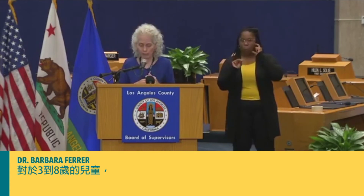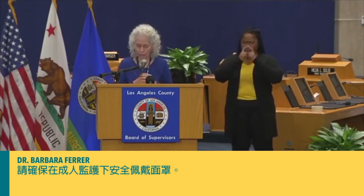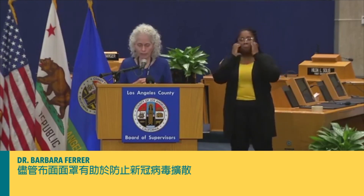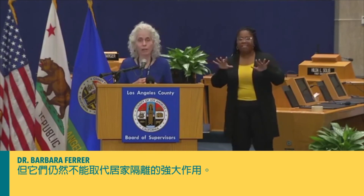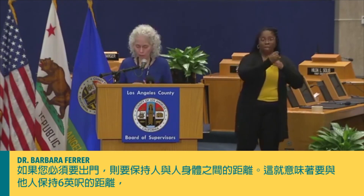For children between the ages of three and eight, please make sure that there's an adult monitoring their safe use of a face covering. While cloth face coverings are useful in preventing the spread of COVID-19, they do not replace the powerful tools of staying home, physical distancing if you must be out of the home — and that means keeping six feet apart from others — and washing our hands frequently.